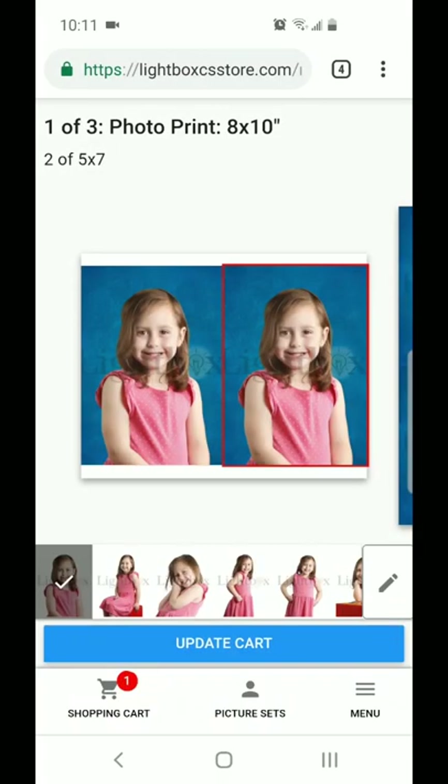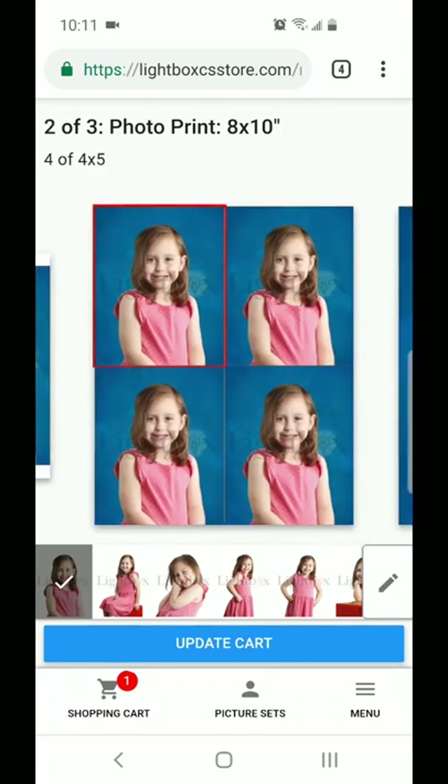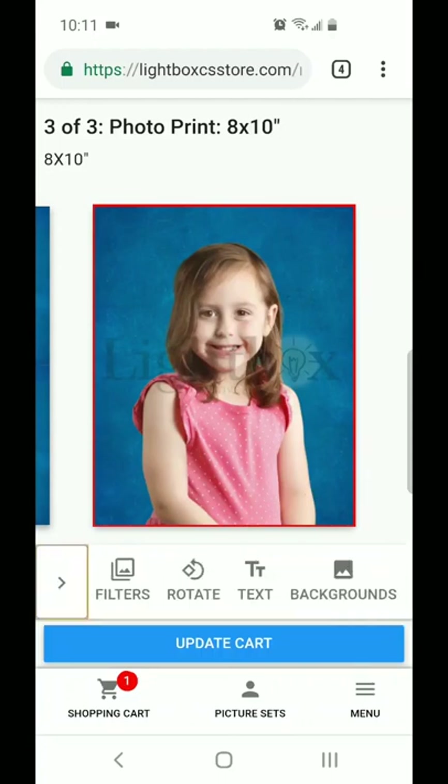This package here — the default option — comes with two 5x7s, four 4x5s, as well as an 8x10 sheet. However, you're welcome to go into the menu button, that's the little pen tool at the bottom right corner of the screen, and you can change the layout of that sheet.